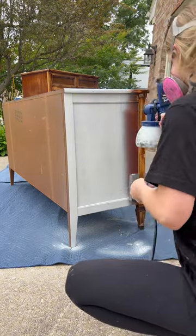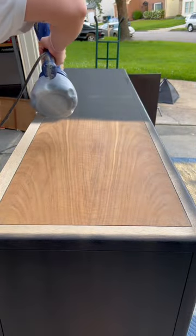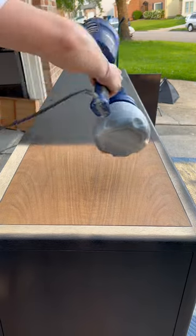It's on sale for $79 right now and it's a no-brainer for your next home project. Check it out, linked at my Amazon storefront, and you can head to my YouTube channel for a full tutorial.